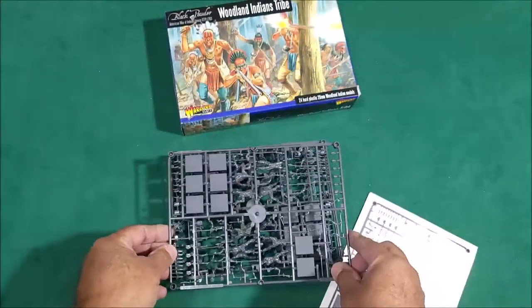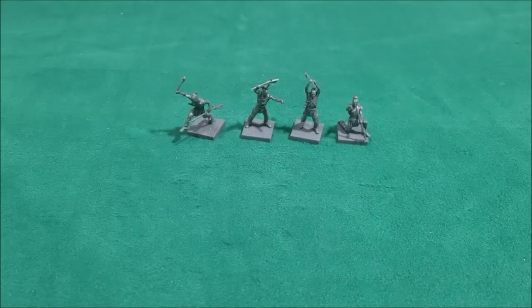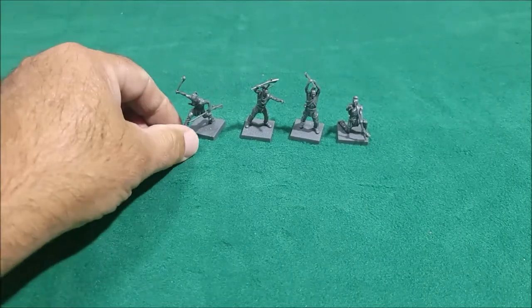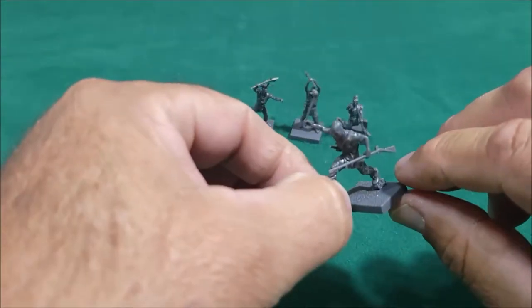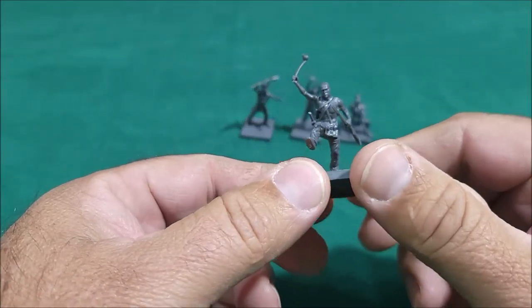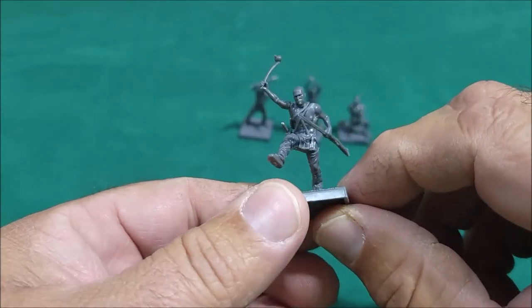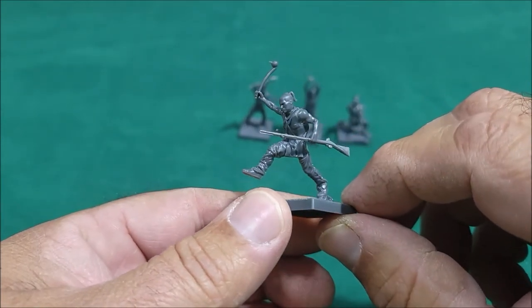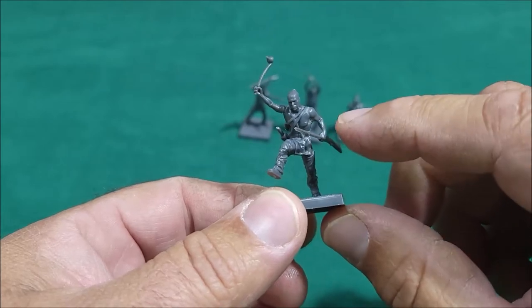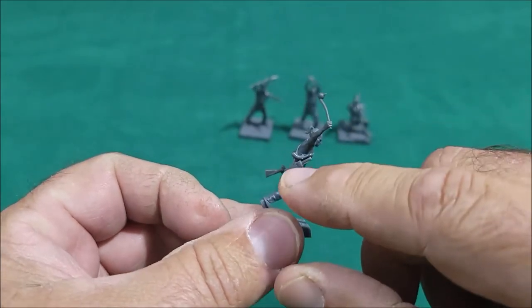I'll go ahead and build a couple up and see what it's like. I built four of them as examples here. Like I said, Warlords bought out Wargames Factory a while back, so these are Wargames Factory minis. They're not bad detail-wise, but I do find them fiddly.